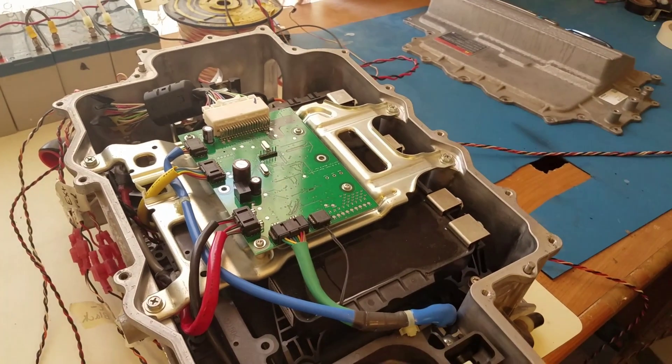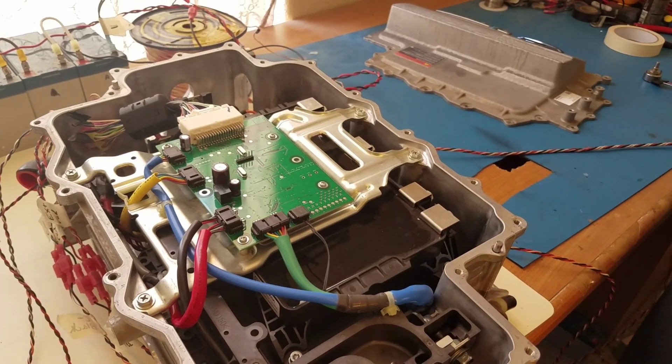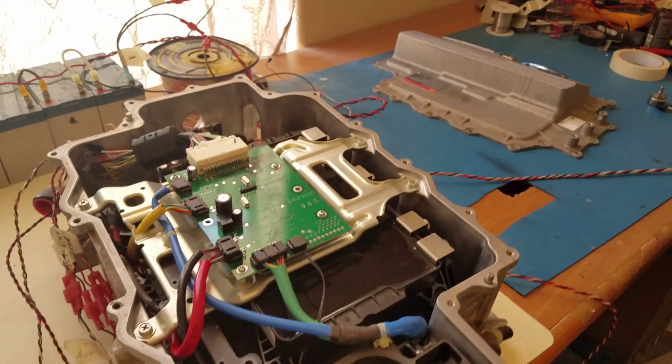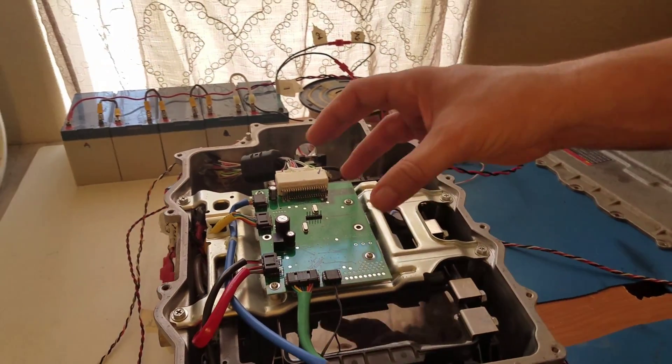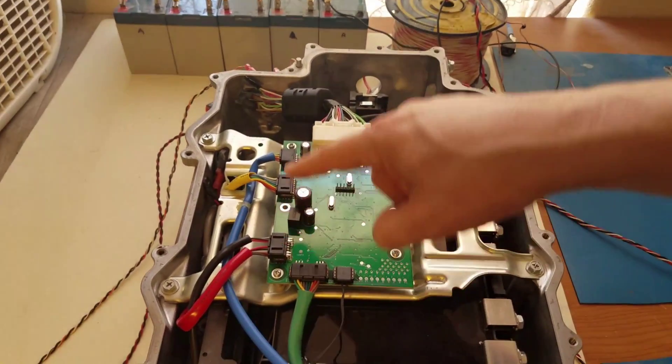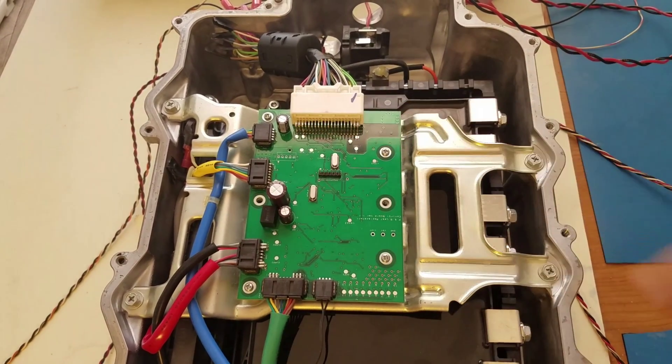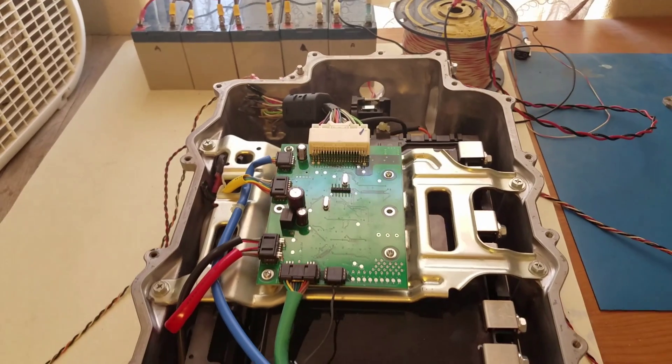What we're going to be doing is a little swapping program — if people want to buy a board, they could either send us the old board or just send us the old connectors, and then we could send them a new board with the connectors already attached. That'll be an option for you if you want.